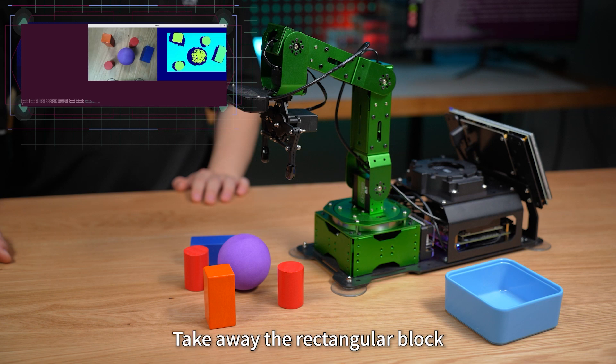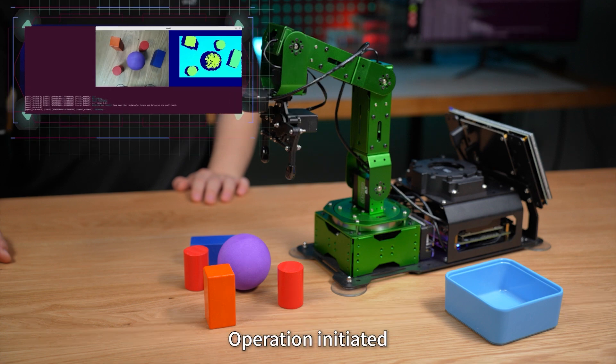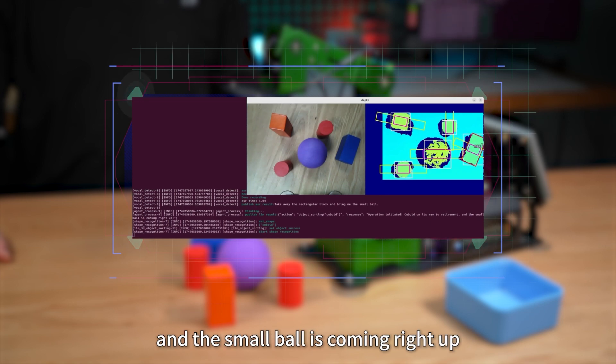I'm here. Take away the regular block and pass me the ball. Operation initiated — cuboid on its way to retirement, and the small ball is coming right up.